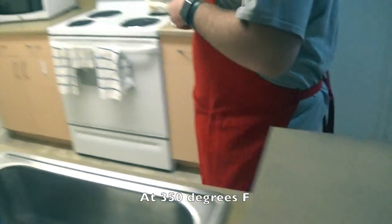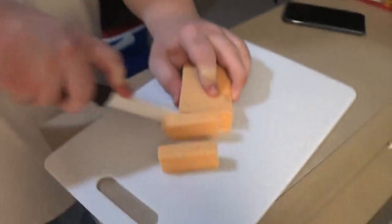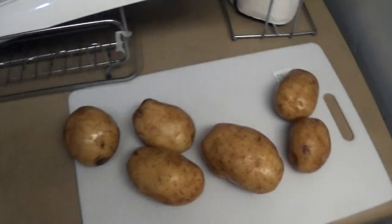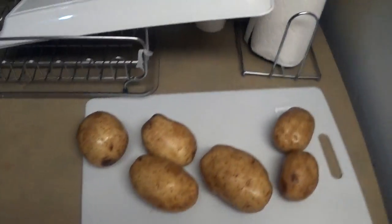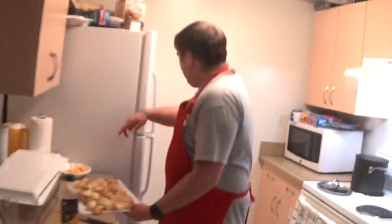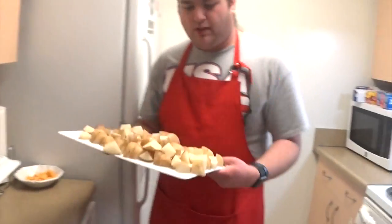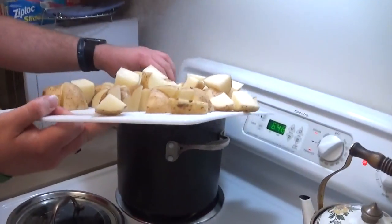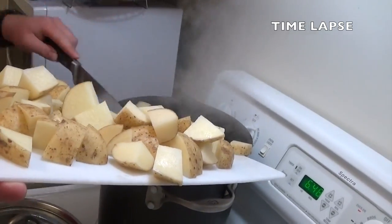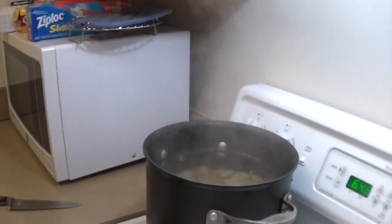Into the oven for ten minutes. It needs to cut — open it like normal, just cut right through. And I'm over here on potato duty. Water is boiling, so here go the potatoes. Come back in 20 minutes.